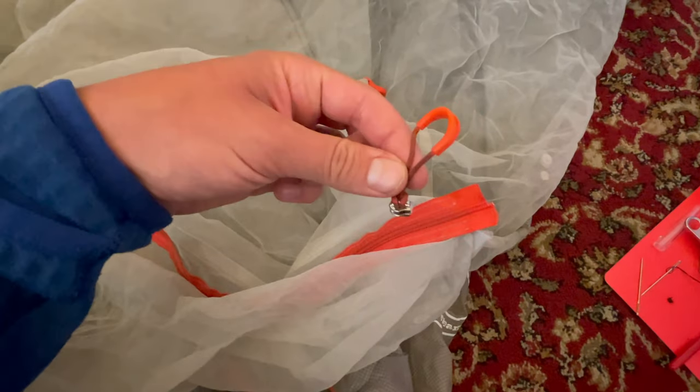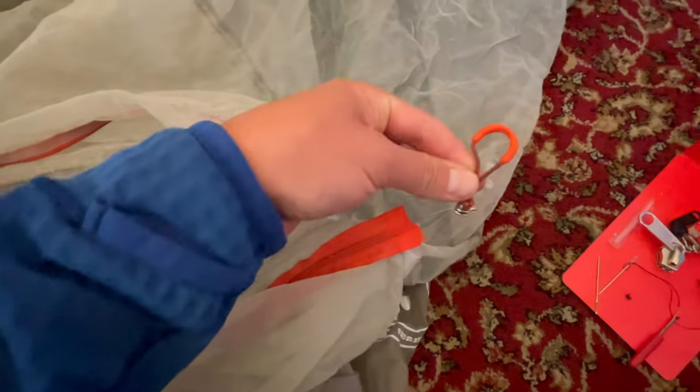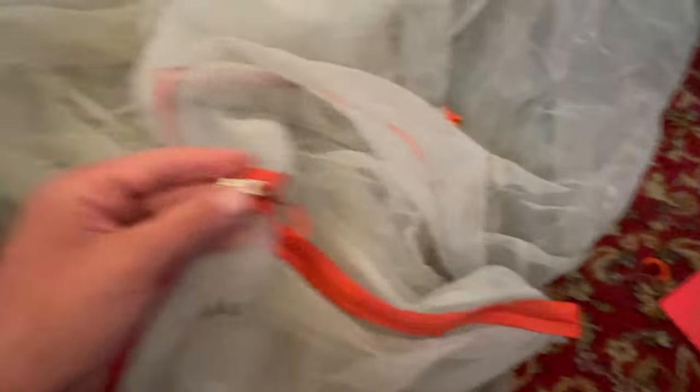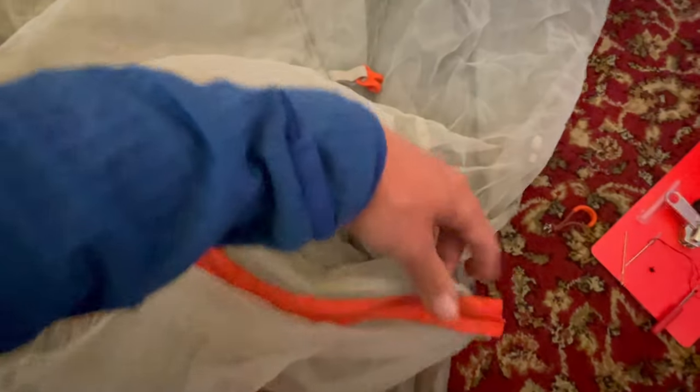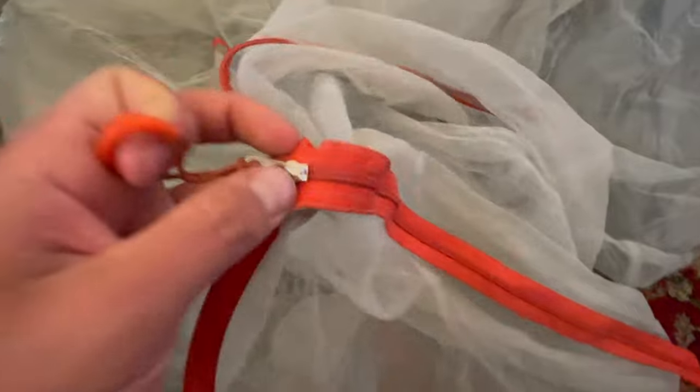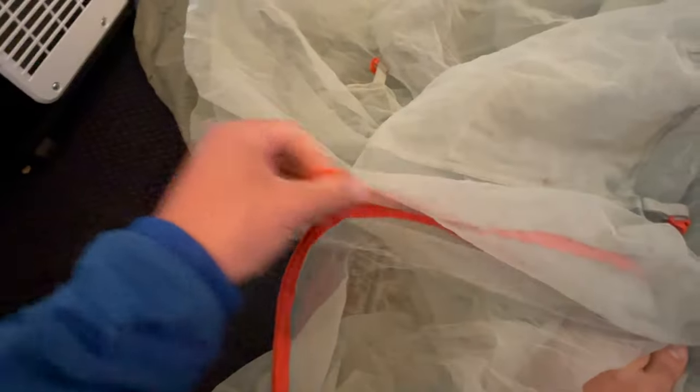Now I just slide the original broken zipper head off the track and put on the replacement zipper head. You need to make sure the replacement zipper head is the right size — which it was — and then feed it onto both ends of the track. And look, now my tent seals perfectly.